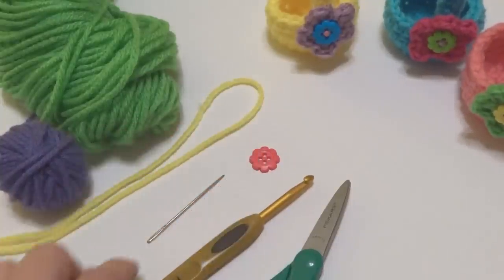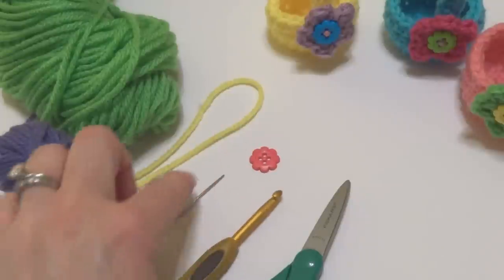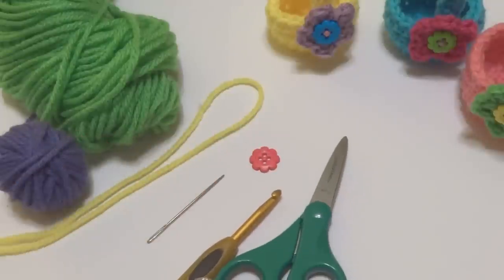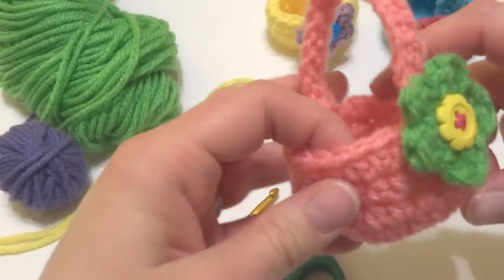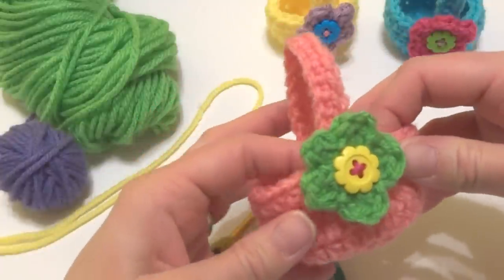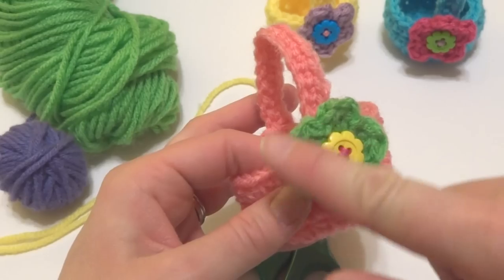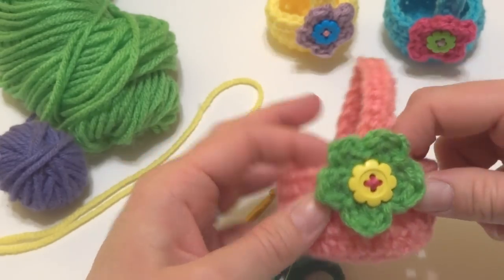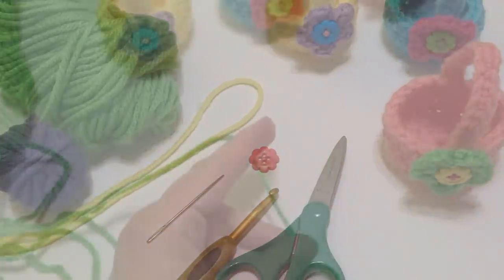You'll also need a button, a 5mm H crochet hook, a tapestry needle, and a pair of scissors. The basket is constructed in one piece and then we just stitch the handle onto the back. Then we're going to make the flower, which is an easy one-round flower. And then we'll assemble it and sew the button on. So let's get started.